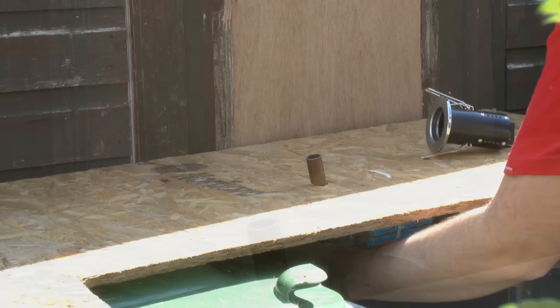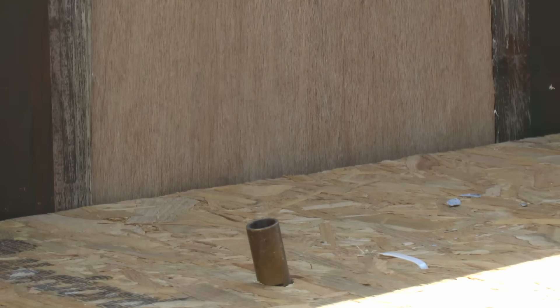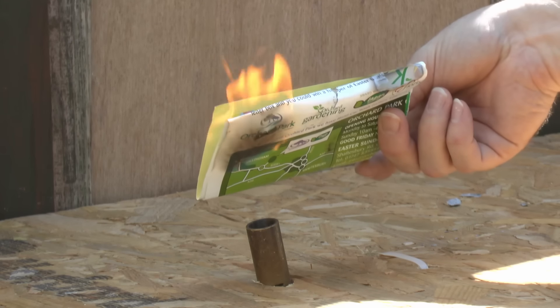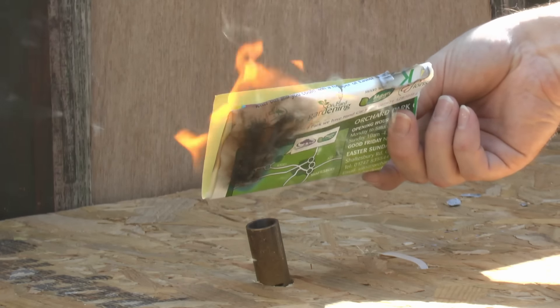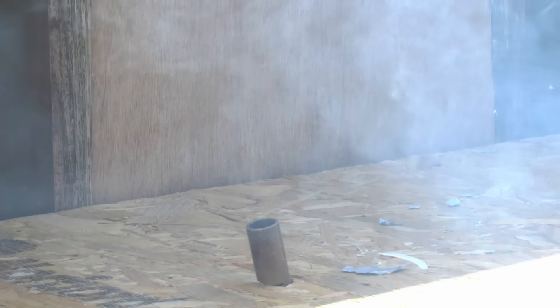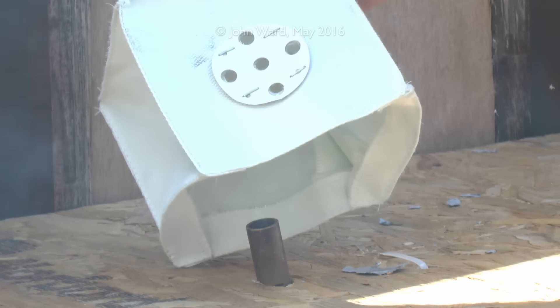So I'll just light up the flame there. It's fairly difficult to see here because it's fairly bright sunlight, but if I hold this piece of paper here you'll see that there are clearly plenty of flames going on. So let's wait for the smoke to clear and then we'll just place the fire hood over to start with and see what happens.